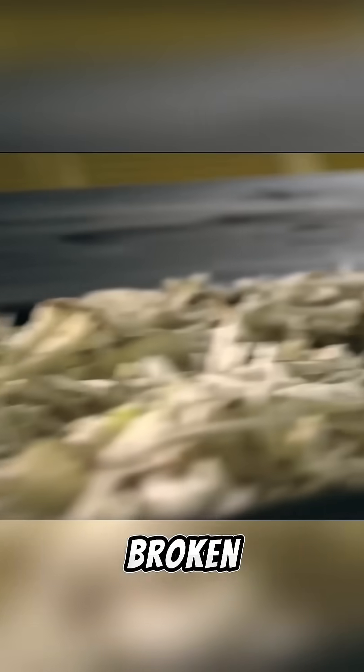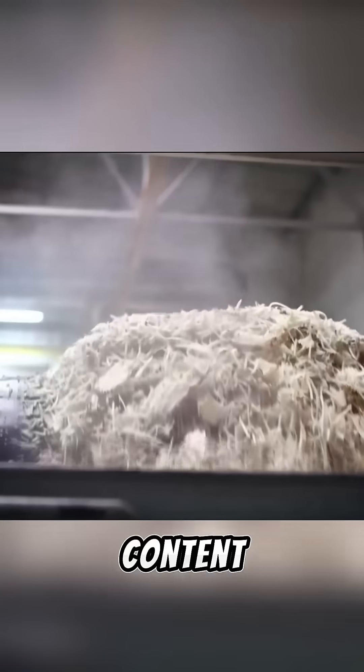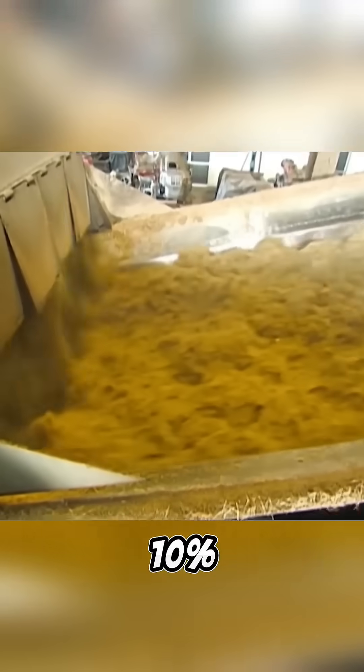Next, the sugar cane goes into a shredder to be broken down into fibers for sugar extraction. At this point, the sugar content in the cane is about 10%.